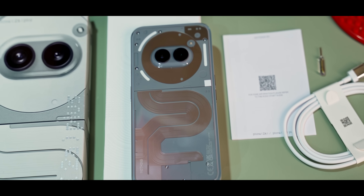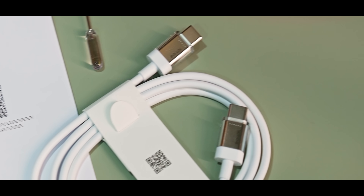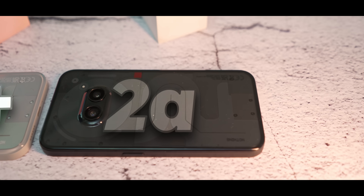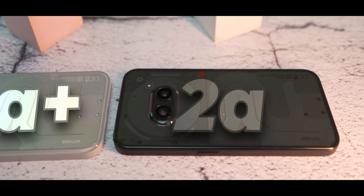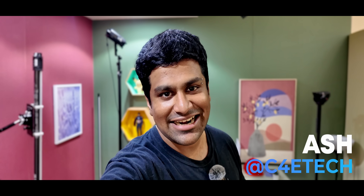This is the Nothing Phone 2a Plus. The unboxing experience was — to put it politely — pretty basic. We get the phone, a customized SIM tool, and a Type-C to Type-C cable, and that's pretty much it. No case, no charger. There are about four or five things that have changed from the 2a, and in today's video let's take a look at them all. My name's Ash, you're watching C4ETech, and let's get started.